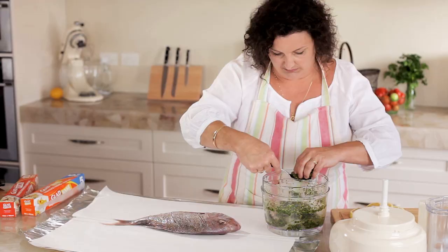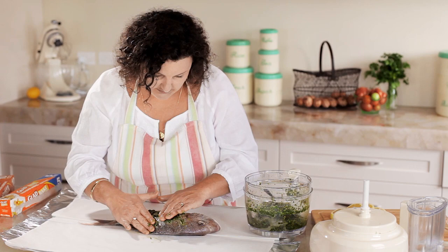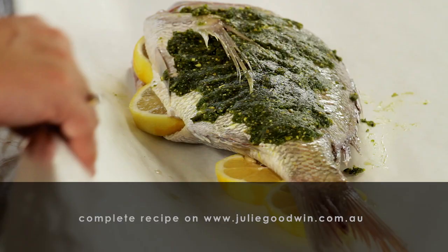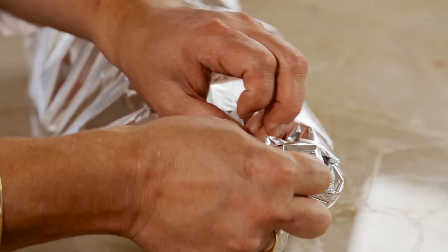I score the fish to help it cook right through to the middle and so that the flavours can penetrate the flesh. I tuck some lemon in and make a lovely bundle out of the foil and put it into the oven.